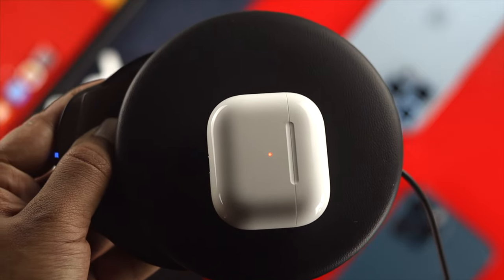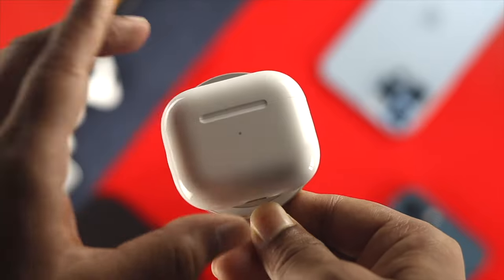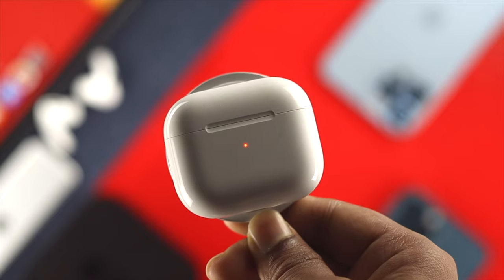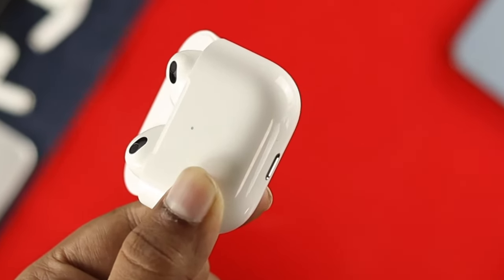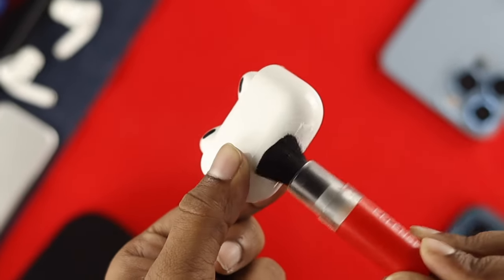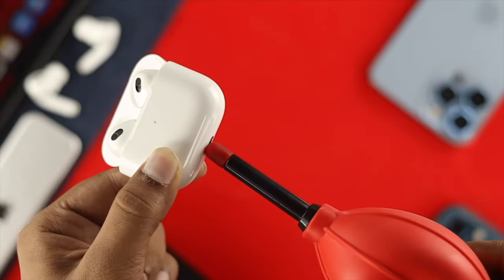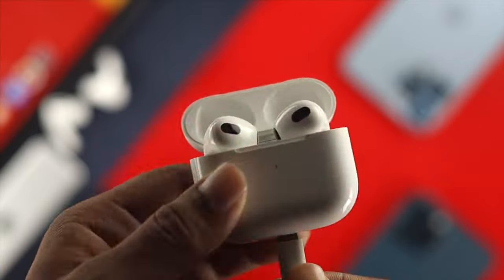Go ahead and check whether they're working or not. If you see only the wireless charger is working completely fine but your cable and adapter seem to not be working, then you need to check your port itself. If your port either gets faulty or gets a lot of dirt, this problem can happen. So go ahead and clean the port of your charging case in order to charge your AirPods.